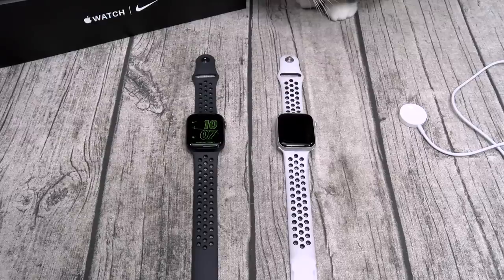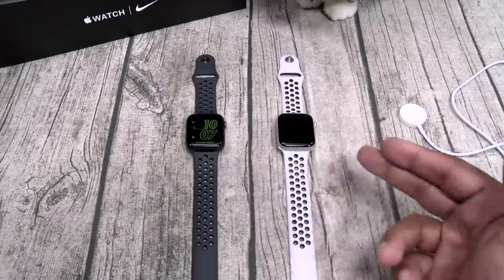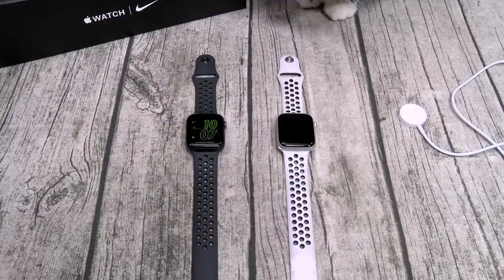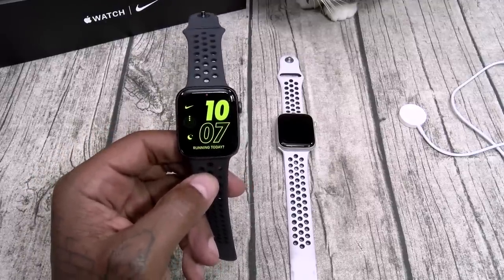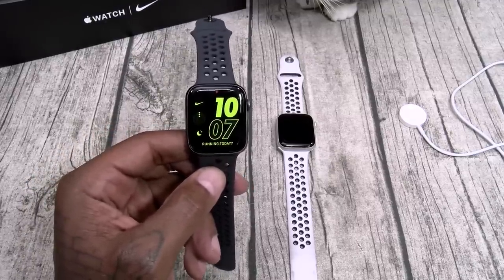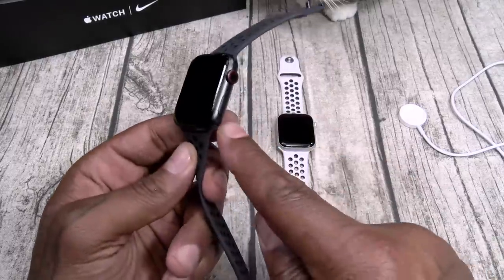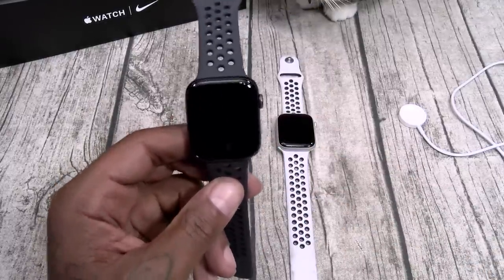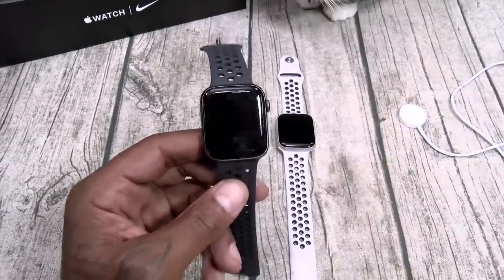If you want to see a full, in-depth review, watch my Series 4 video — all of my likes and dislikes are pretty much exactly the same. But I'll just recap them real quick. Here's everything that I don't like. Number one: no speaker to play music. That's kind of petty, not the biggest deal in the world. But if you get a Galaxy Watch, you can play music directly from the watch speaker. With the Apple Watch, you got a speakerphone — you're going to get audible alerts, but you can't play music. I don't like that.